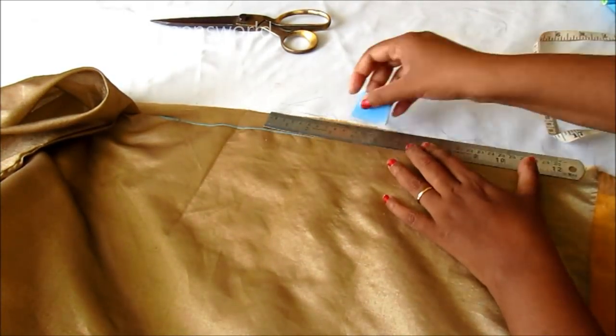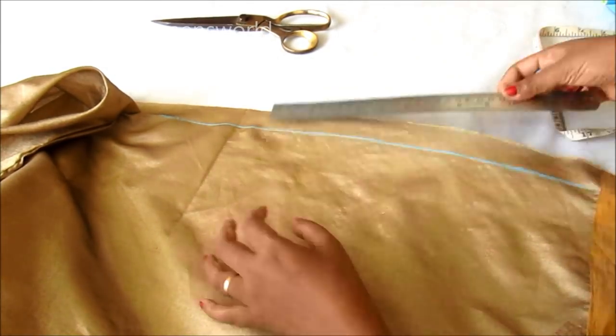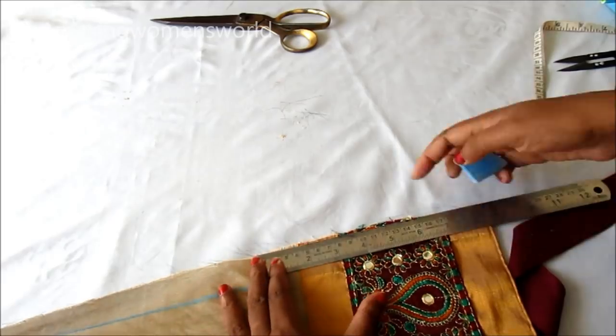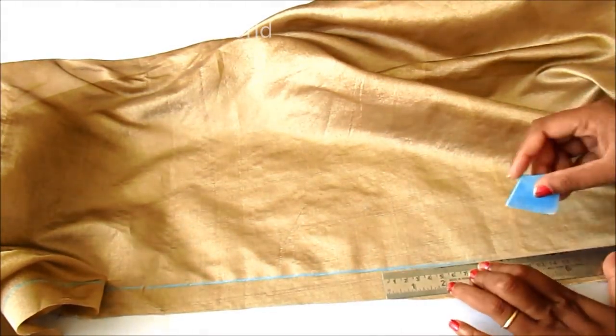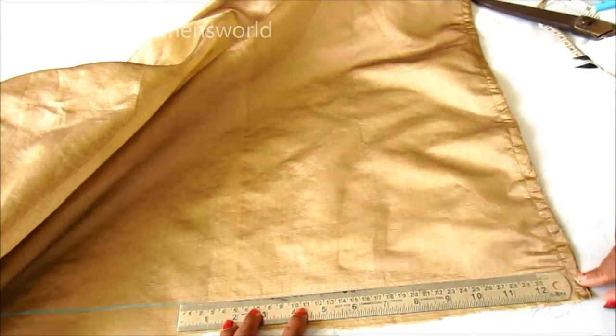Let's give the markings of the same elements — I left 1 inch — so on both sides I'll be giving markings of 1-inch seam allowance. These lines are reference lines, and on both sides we have to give the markings like this.